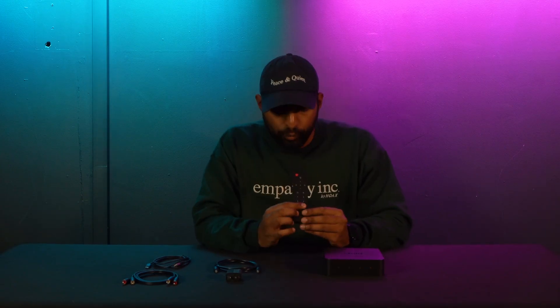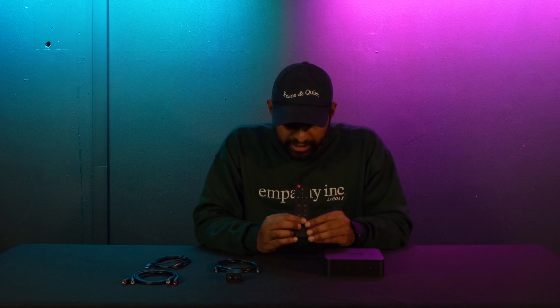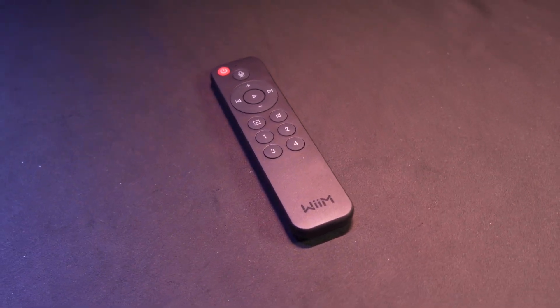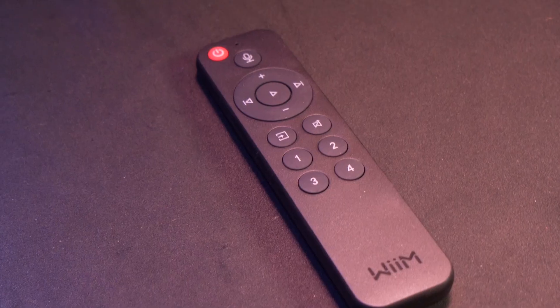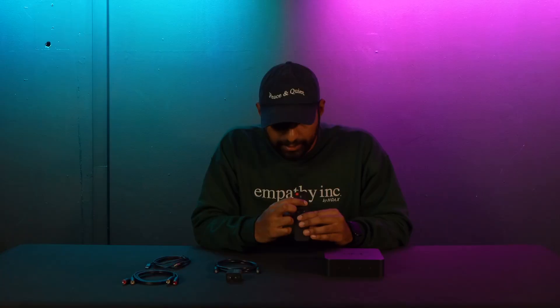That basically covers the Wim Pro Plus main module. Now let's talk about the remote. Once you've paired your remote to the module, you have voice control to access the built-in mic on the Pro Plus for integration with Alexa, Siri, Google Chromecast, and other voice-activated controls. Then we have volume up, volume down, play/pause, skip to the next song, and go back to the previous song.